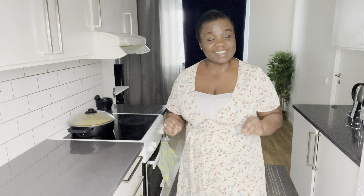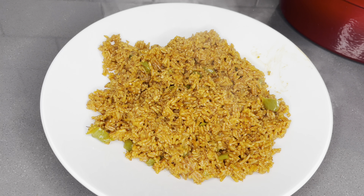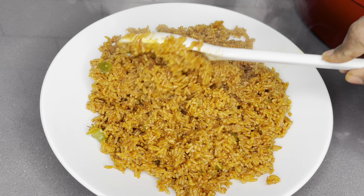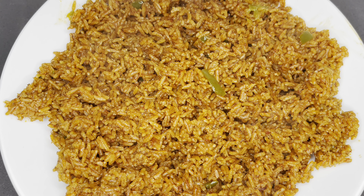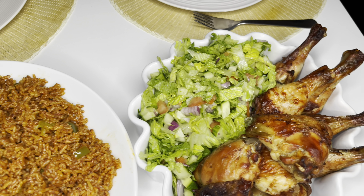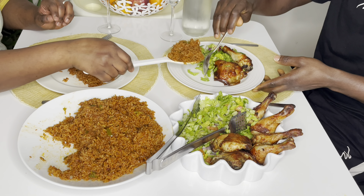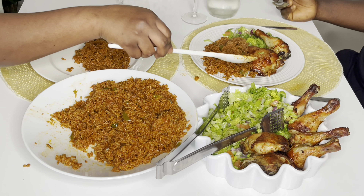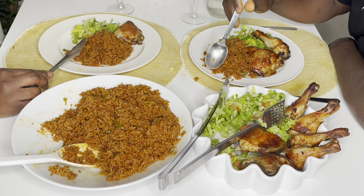Before you attempt your first ever Ghanaian jollof rice, please watch this. Or maybe you've been trying your very best to make that Ghanaian jollof for so many years and finding it so hard to get it right — then this is your recipe right here. Please take a moment and sit through this recipe and you're going to finally make it right. Save it, watch it later. Make sure you give me a thumbs up even before we start.